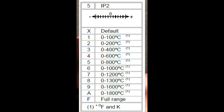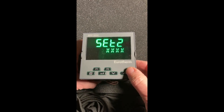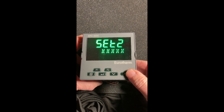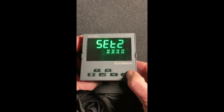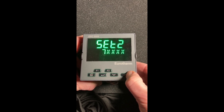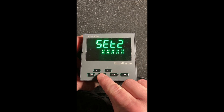The second set — at least in this case — the first digit is a current transformer input. One is zero to 10, two is zero to 25, five is zero to 50, six is zero to 100, and seven is zero to 1000. That's if you're going to use the current transformer. If you're not, you can simply leave it as X and hit the enter key.